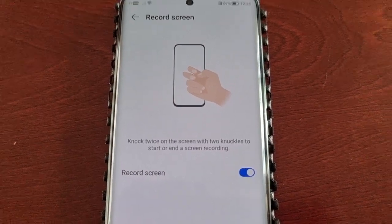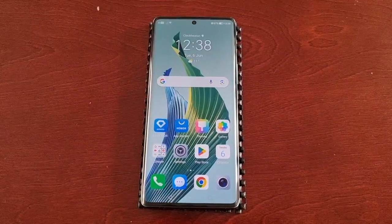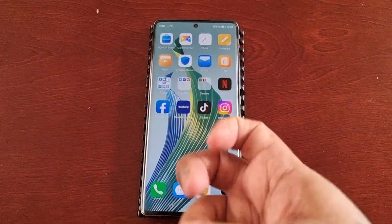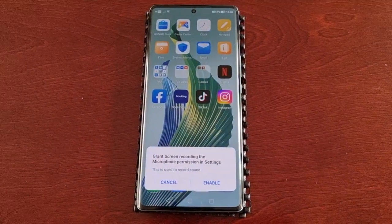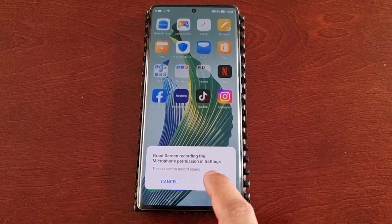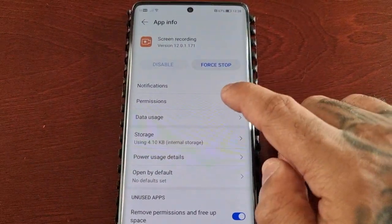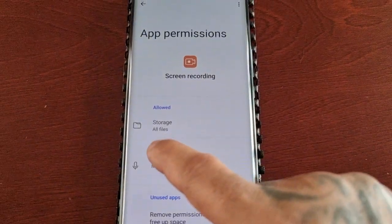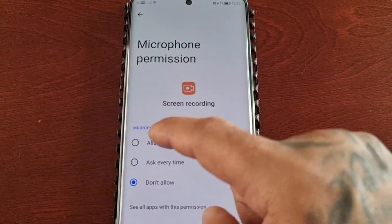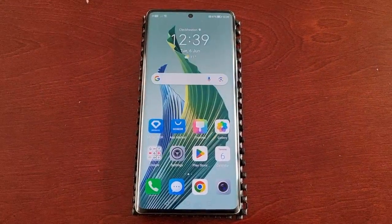Now you'll need to set it up, so just double tap anywhere on the display and select Enable, then select Permissions. Where it says Microphone, just tap on it and then select Allow. Now it's all set up.